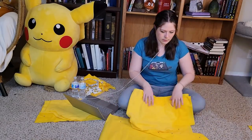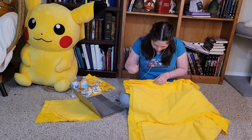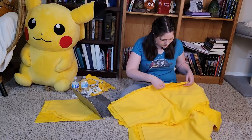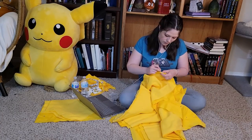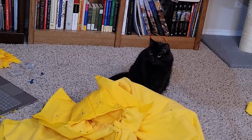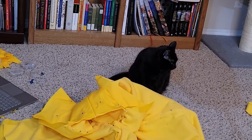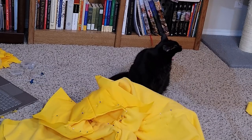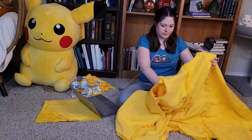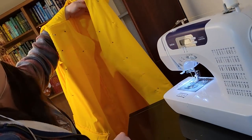I pinned both coat fronts to the back at the sides and at the shoulders, which officially makes the coat into one piece. And I promise you it really did happen that fast — there were no tricks, no magic, no fairy dust. Then there was a brief cat-related interruption, and once I got my thumbs back and the coat was all pinned together, I sewed all four seams as I had pinned them and started in on the sleeves.